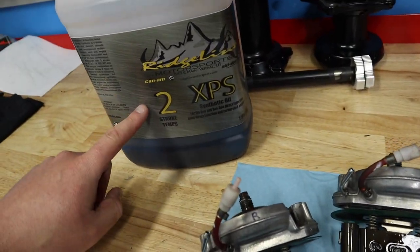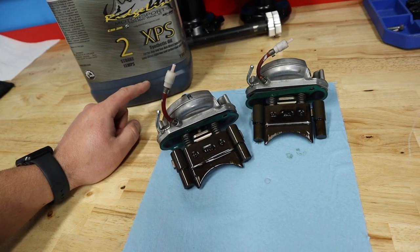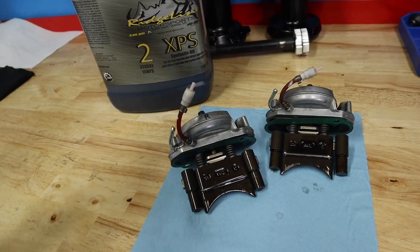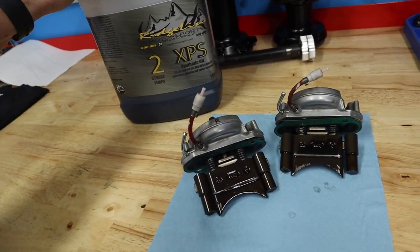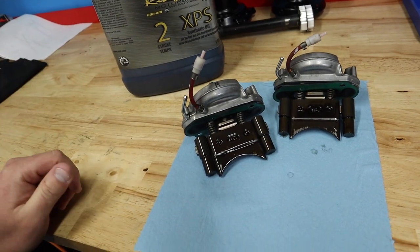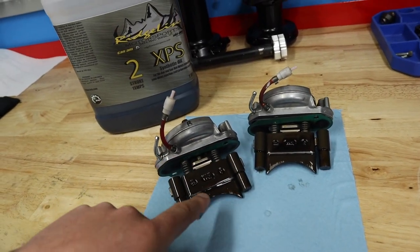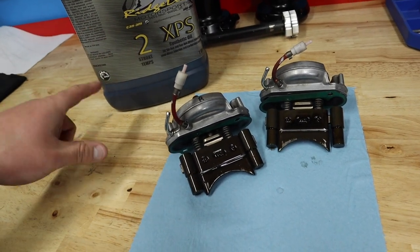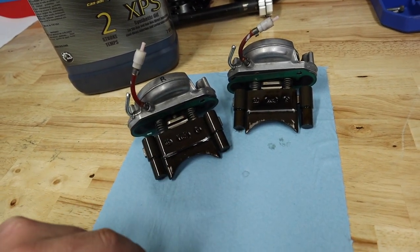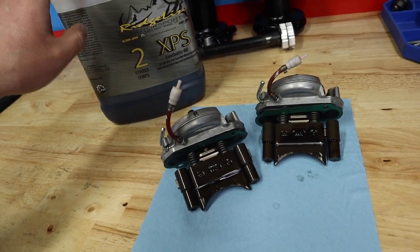I run the Skidoo synthetic XPS oil — this is built for direct injection engines. I know guys switch to Redline, AMSOIL, and all these other oils for their sleds, but I have a really hard time getting away from what Skidoo says you should run, because they have done extensive research and run these motors for years on this same oil. If you have a Skidoo, the reason that my valves are this clean is because this is the only thing that's been run through it. If your exhaust valves do not look this clean because you've run another oil, that's probably why. Run 91 ethanol-free with the Skidoo XPS synthetic oil.